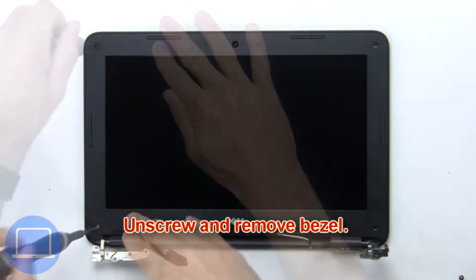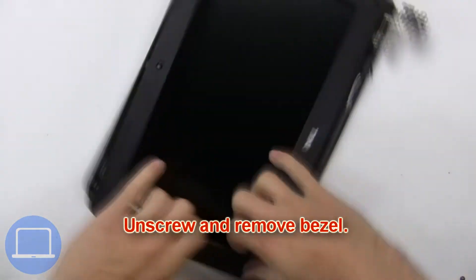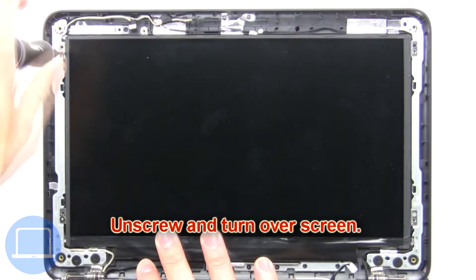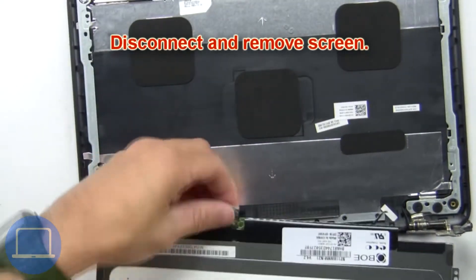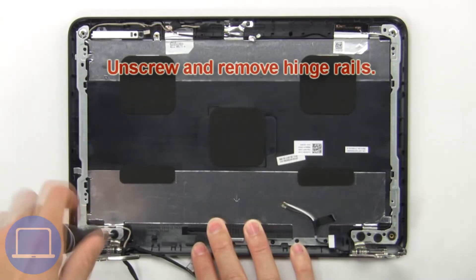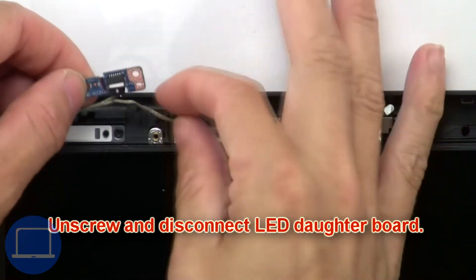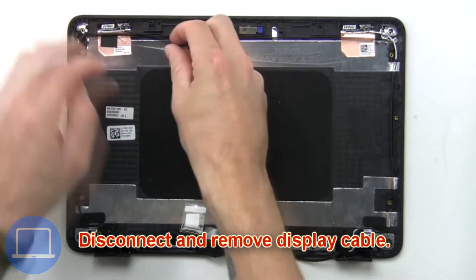Now unscrew and remove the bezel. Then unscrew and turn over the screen, disconnect and remove the screen. Now unscrew and remove the hinge rail. Then unscrew and disconnect the LED daughterboard, then disconnect and remove the display cable.